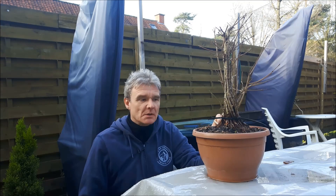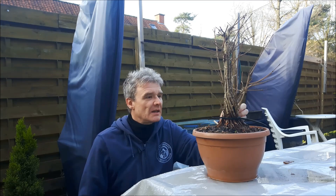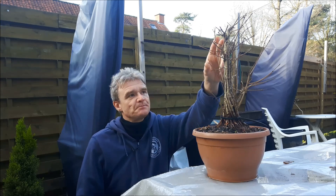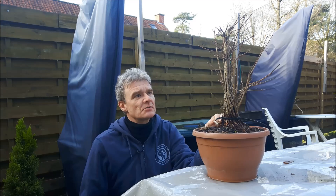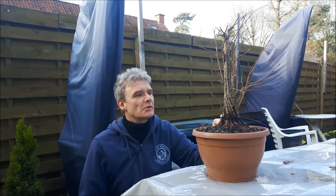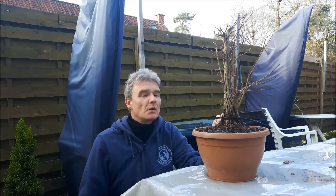Hello everybody and welcome to today's video. I went through some files yesterday and realized I said I would post an update to show you the fusion on this tree. I completely forgot, so here we are now. It's just a few minutes to see what this looks like now that all the leaves are gone, and what should be done in the coming growing season.